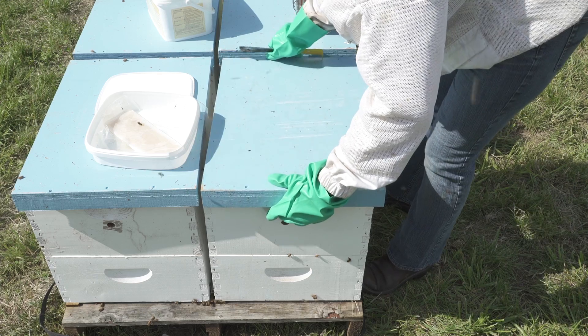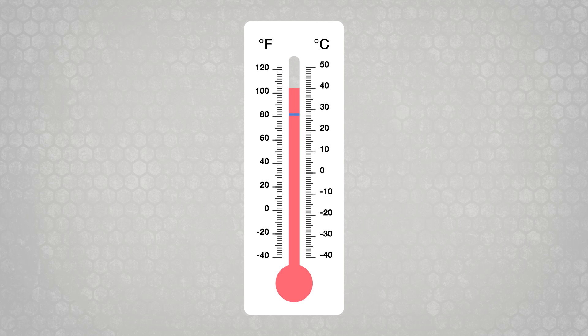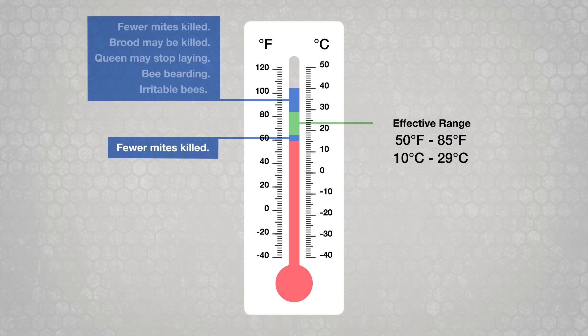Leave the bottom entrance and any top entrances to the hive fully open. Mite Away Quick Strips work best between 50 and 85 degrees Fahrenheit. If temperatures are above 85 degrees Fahrenheit or 30 degrees Celsius, consider adding an upper entrance or extra hive body, especially for the first two days of treatment. This reduces bee bearding and possible negative effects on the brood or queen that may occur when using MAX at higher temperatures.